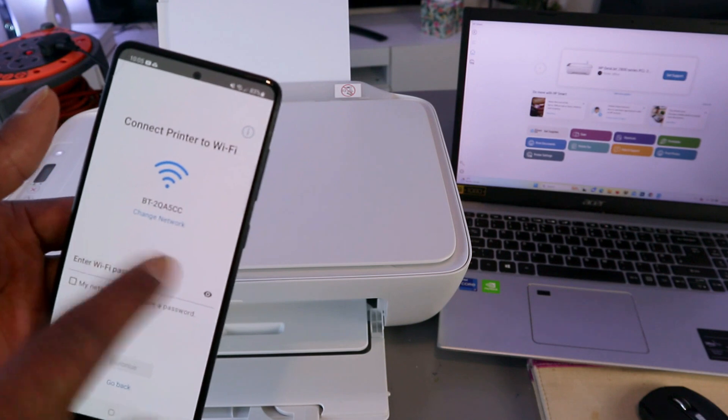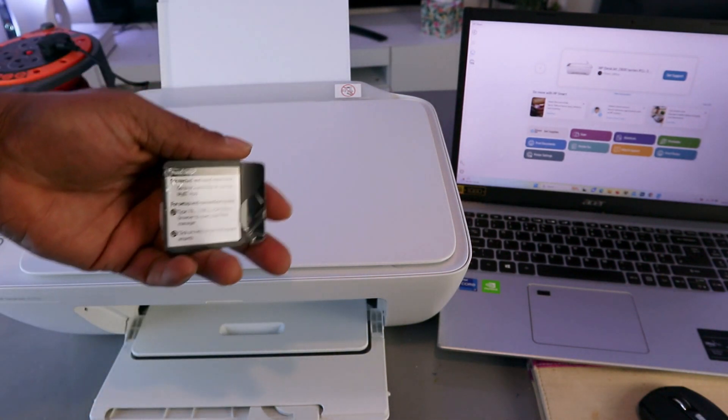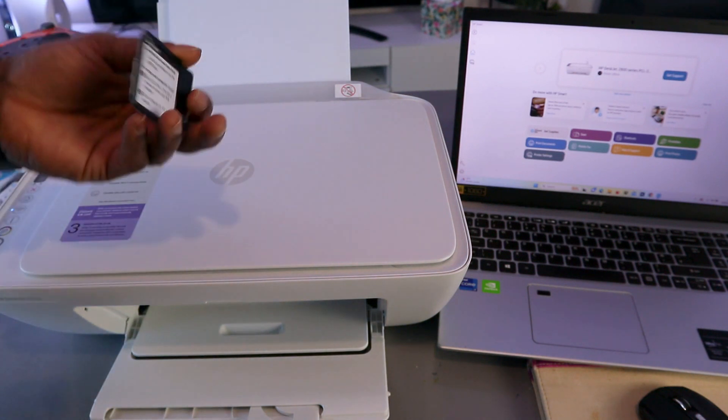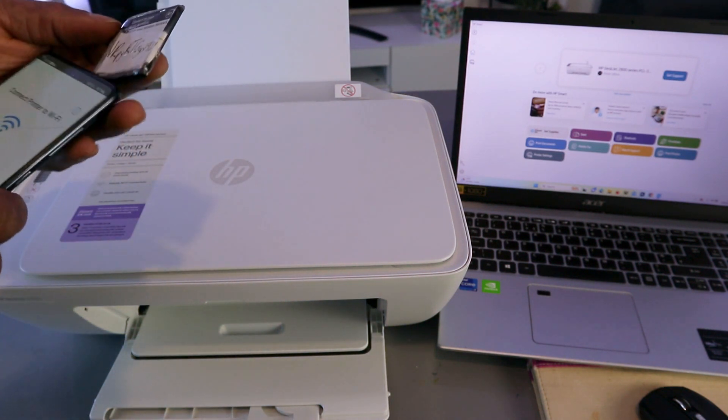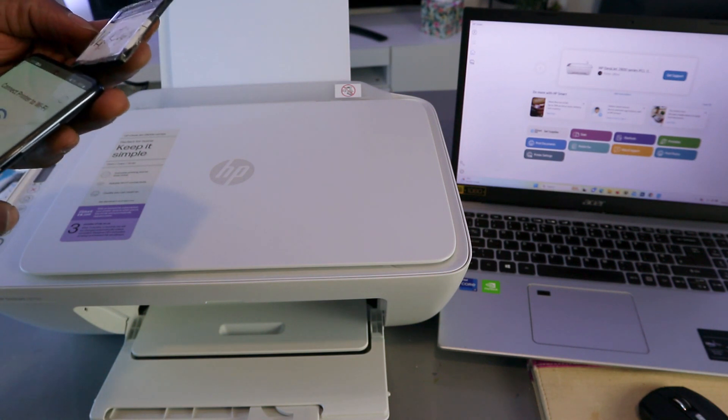Now you need to put in a password. Sometimes people ask where to get the password — I got the password from the back of my network router. The same password you use for your Wi-Fi network is what you need, so I'm just putting the information in.